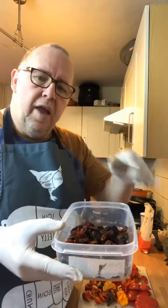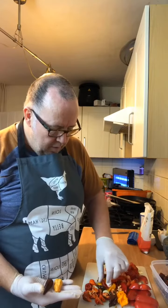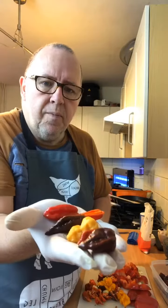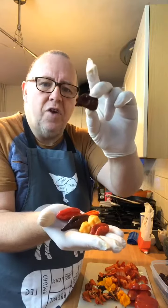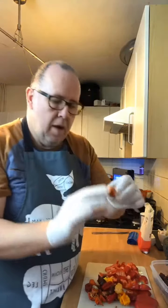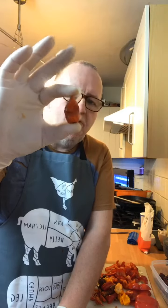These are all ones that I've dried in the dehydrator, and then we've got fresh ones here. Each one of these registers over a million on the Scoville scale, up to 1.4 million on the Scoville scale.